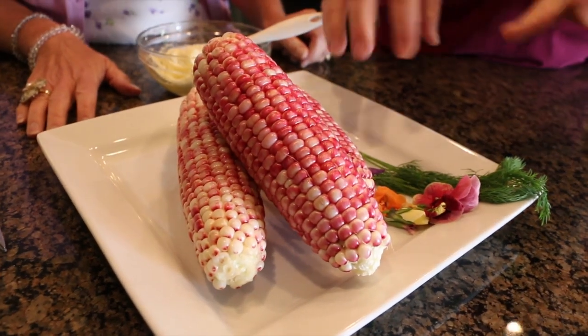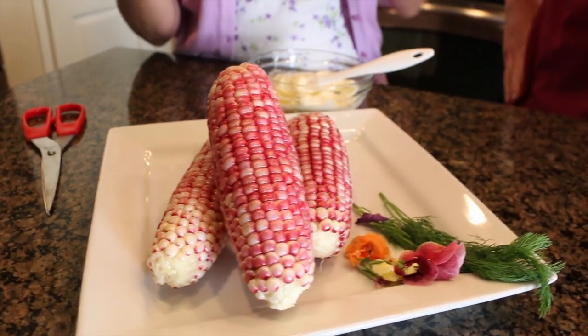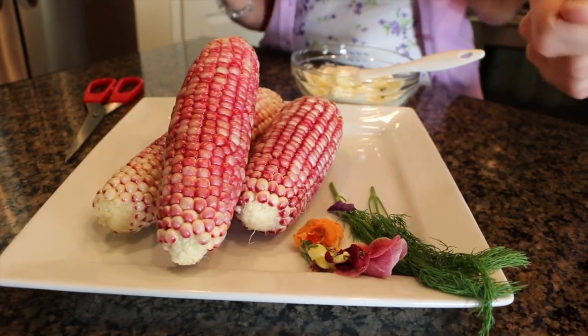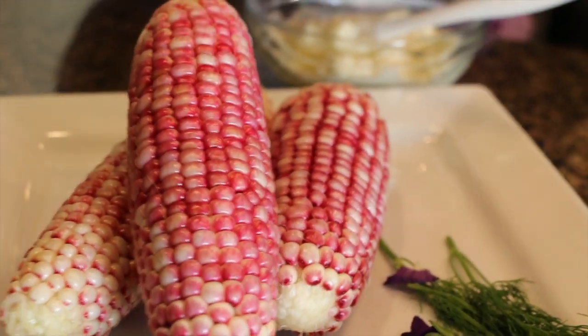And you even have some ways to kick it up a little bit more. What's your idea? I thought it might be kind of fun to add some fresh herbs, but I also thought it might be really pretty, because of the color of the corn, to add in some edible blossoms. Now, how would you do it? Do you like chop them up or something? Yeah, let's do it. Okay, I think it'll be pretty. Just a little bit in there.